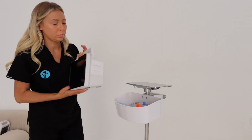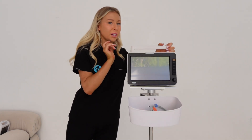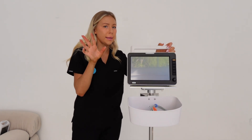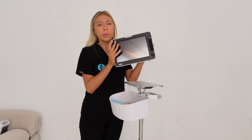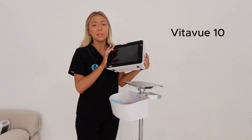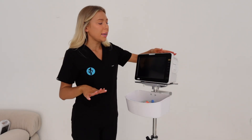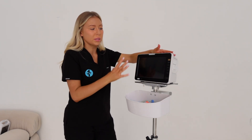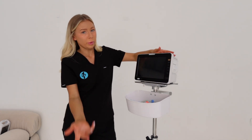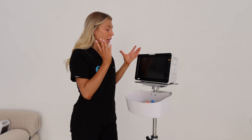The next monitor is called the VitaView 10 - the 10 means it's 10 inches. I've also got a 15-inch over here that I'm going to show you, which I am obsessed with. The VitaView 10 is definitely the most popular one we've got. It gives you a little bit more screen space and you're able to change the layout of where your parameters sit, depending on your clinic preference.